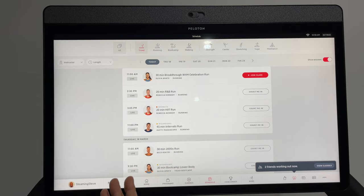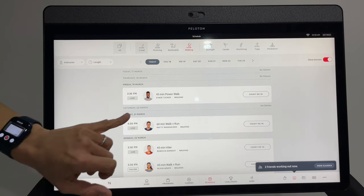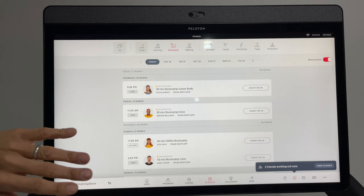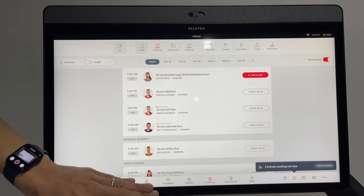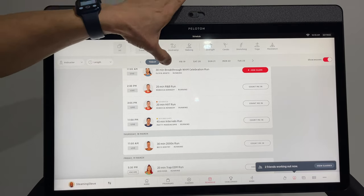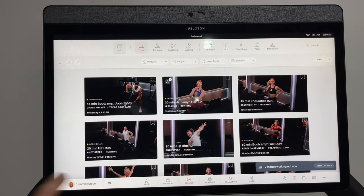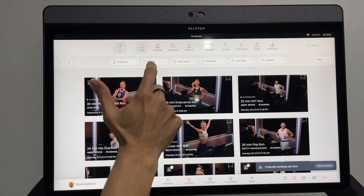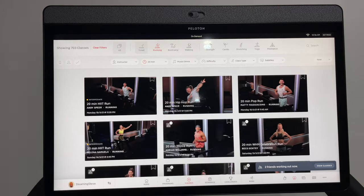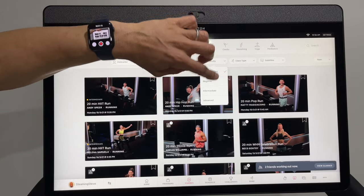Back on the home screen, looking at the schedule shows all upcoming tread classes. You can filter down to just walking classes, or boot camp — which is a combination of on-tread and off-tread work with weights, bands, or bodyweight exercises — or just running. Generally I go to Classes at the bottom, where you can really start to filter: stick with running, pick a specific instructor, choose a class length like 20 minutes, and pick your music genre.